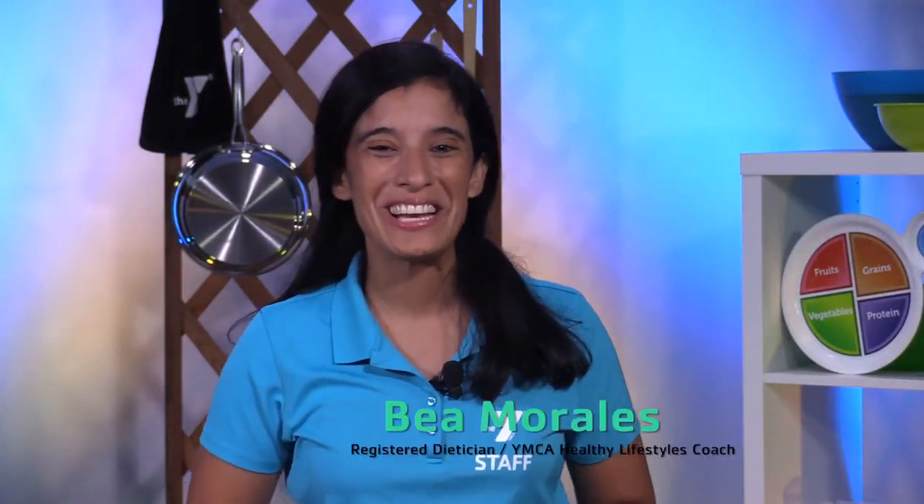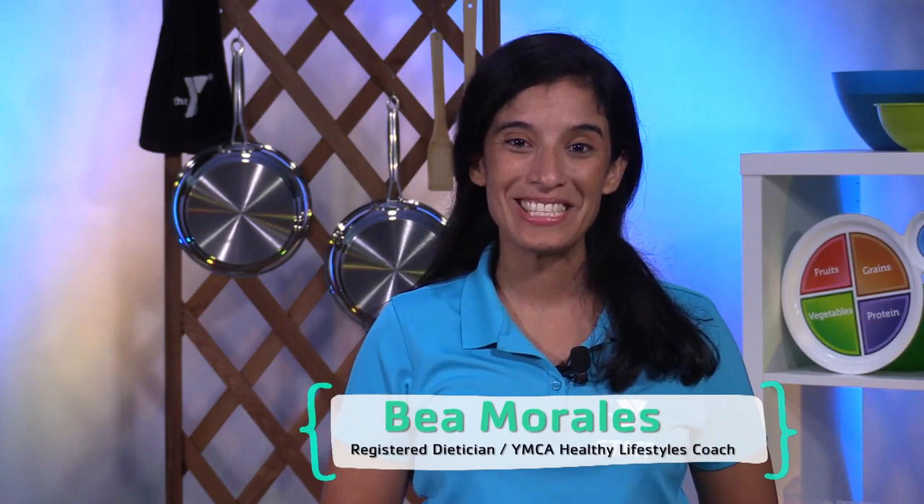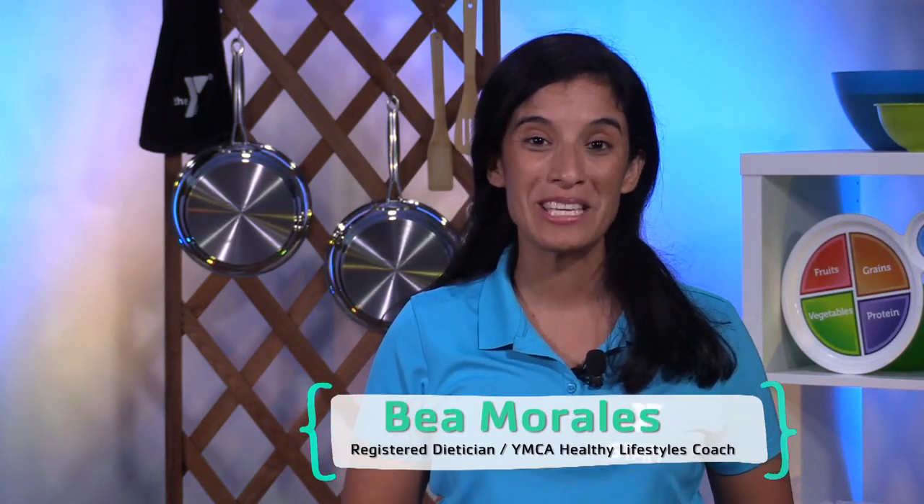Hi, my name is Bea Morales and I am a registered dietitian and nutritionist with the YMCA of Metropolitan Dallas. Today I will be sharing some tips on how to add some vegetables into our breakfast.